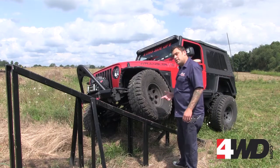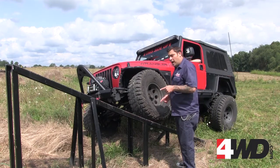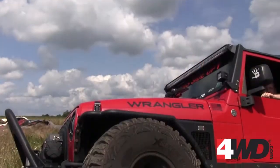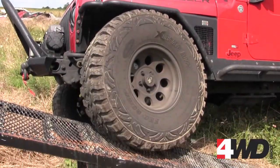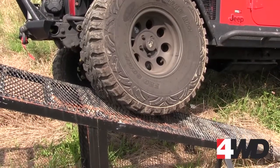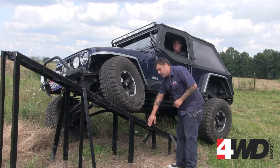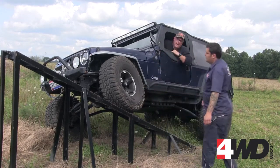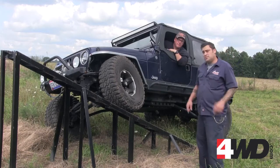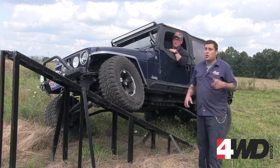Now that our short arm kit's up on the RTI ramp, check out how far up it went — our long arm kit should go higher. This is measuring the amount of flex in the suspension system. With our short arm suspension system, the center of our tire was about right here. With the long arm, we came up about an additional foot. That means better suspension articulation, which translates into keeping all four tires on the ground where they should be.